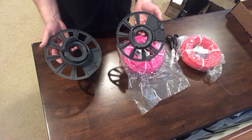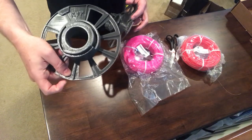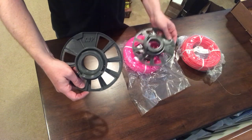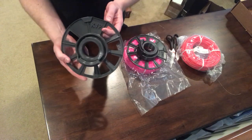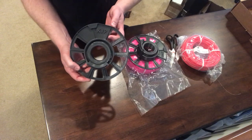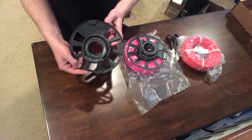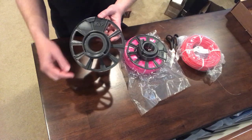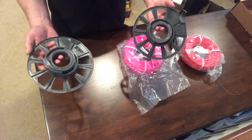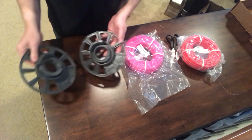If you have a 3D printer with a big enough build plate, you can print it. One note: you'll notice on this one there's a little bit of a flat on each side. I actually modified it because my build plate in the shortest dimension was about four millimeters too small — the spool is 200 millimeters in diameter and mine is about 195mm. I just cut a little bit off so I could print it, and it won't affect the function at all.